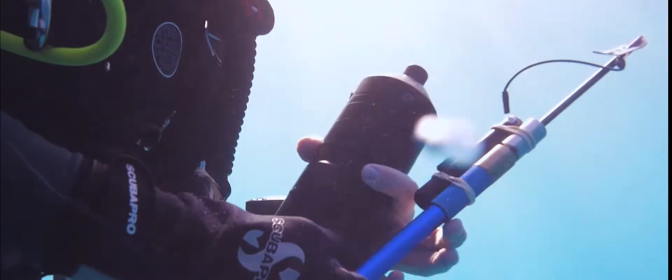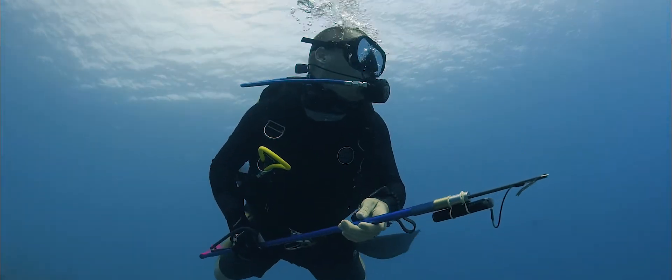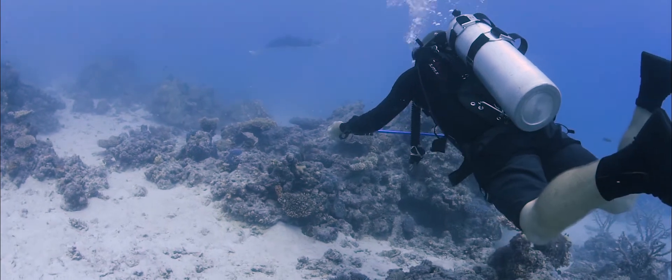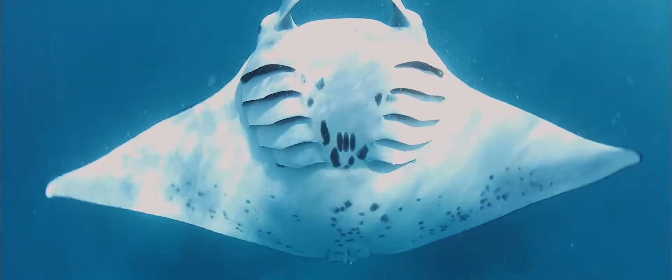The receivers detect the mantas within 800 meters to a kilometer. The tag is deployed on the animal using a small spear and we fire it into the dorsal muscle. The manta does feel it — it's a bit like a bee sting — and they will swim off, but they return normally very quickly.